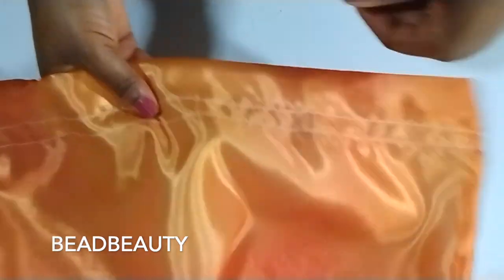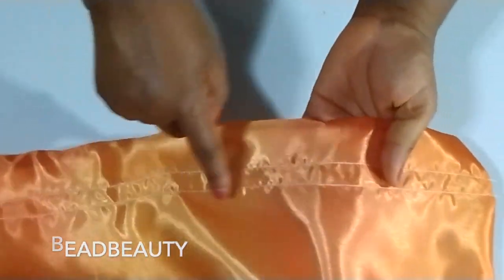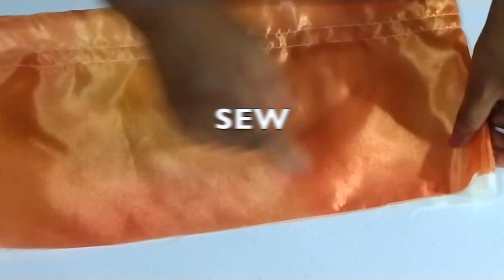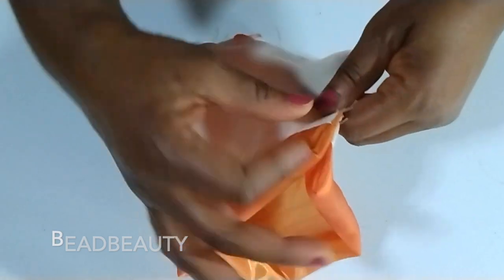Now that we are done with sewing the first and the second line, the space in between is where we are going to pull our ribbon or string through. Now we are going to sew straight down here to the end.